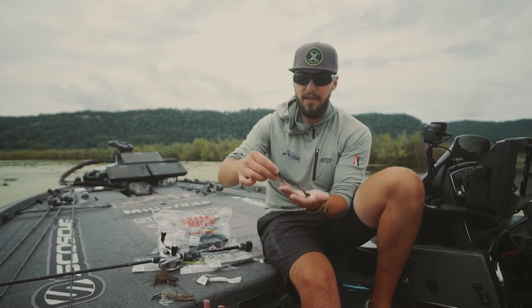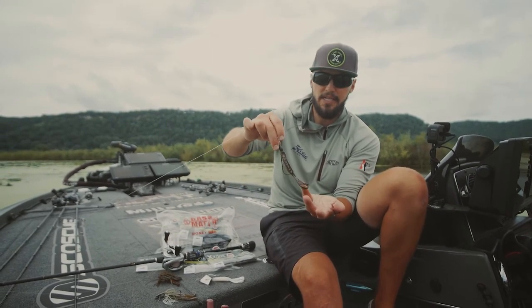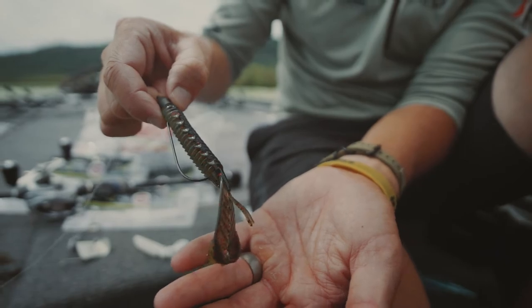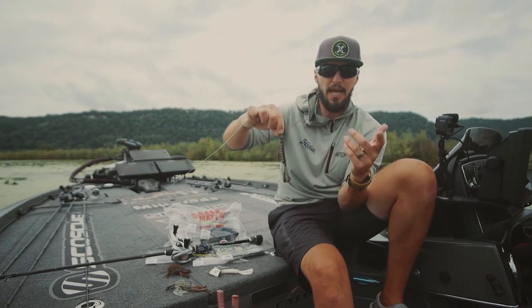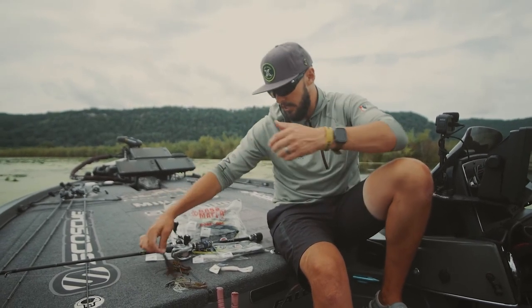My favourite way — and the way I caught that 10 pounder in Texas — is just a straight Texas rig, just flipping it around. A straight Texas rig bait, you can't beat it. Three-eighths, quarter ounce, half ounce weight, either pegged or not. You can fish a Texas rig like that, Carolina rig, you name it. The Adrenaline Crawler absolutely crushes it on that.